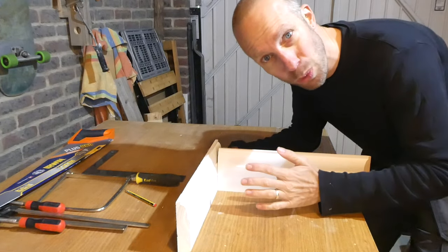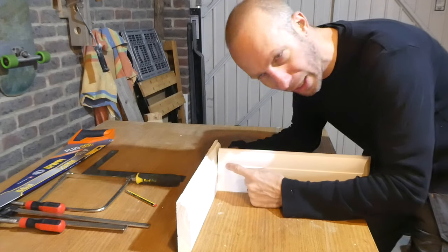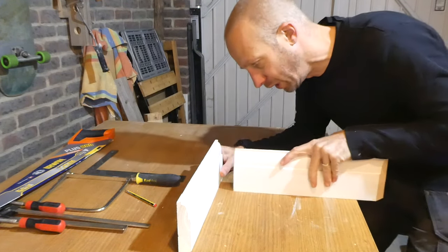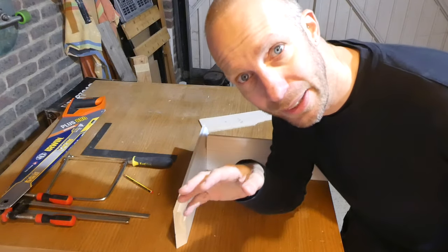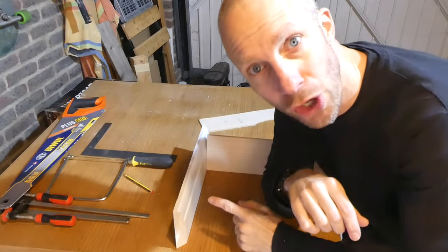Scribing basically means we want to take this profile and this shape and cut it onto the end of this piece, so we're not using a miter joint — we're literally just pushing it up to it. This is particularly handy if you've got a rather detailed profile skirting.